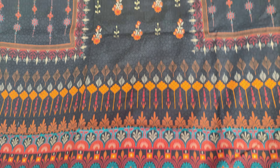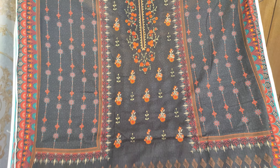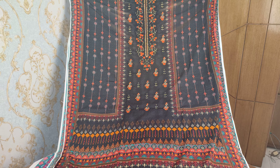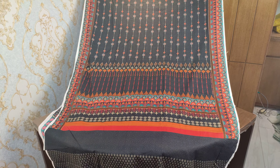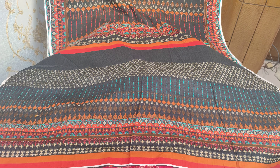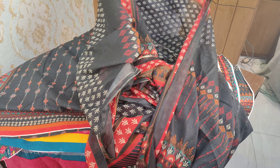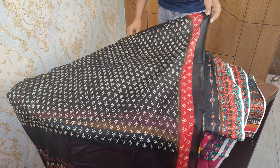We're going to do a digital print page. We're going to cast the image and do a color. Thank you very much.